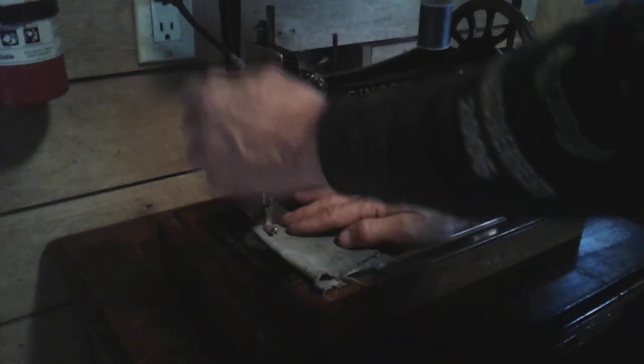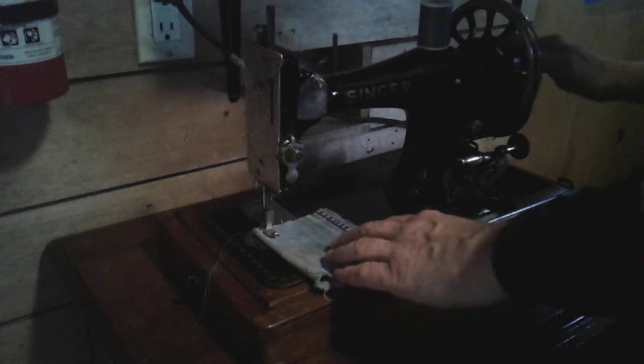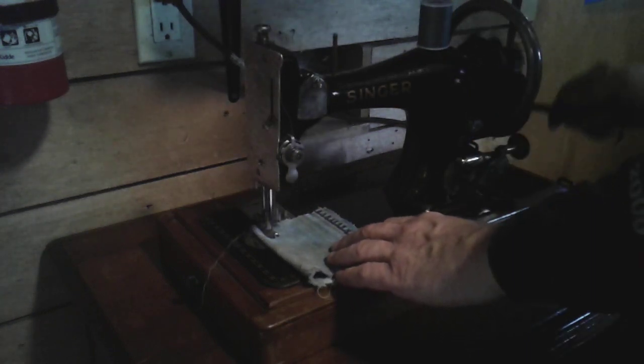I thought I'd show you guys this — run a stitch right here. This is all good to go now, so here we go.